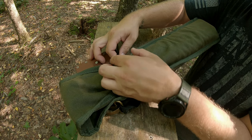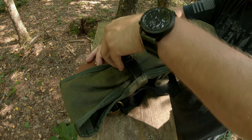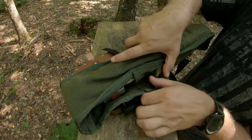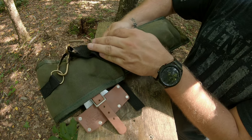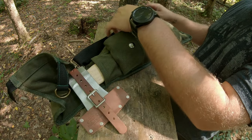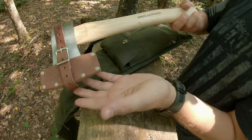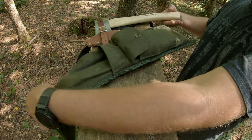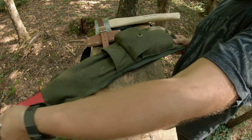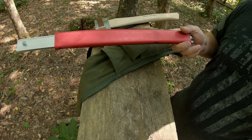Flip it over, open up the back here. Open up this side — I've got my hatchet and my bow saw. As you can see, it packs quite a bit of stuff.